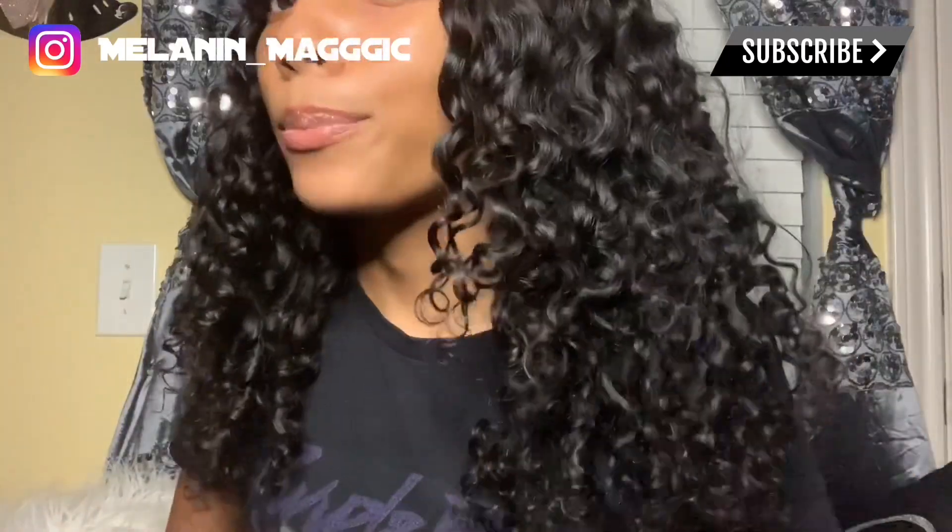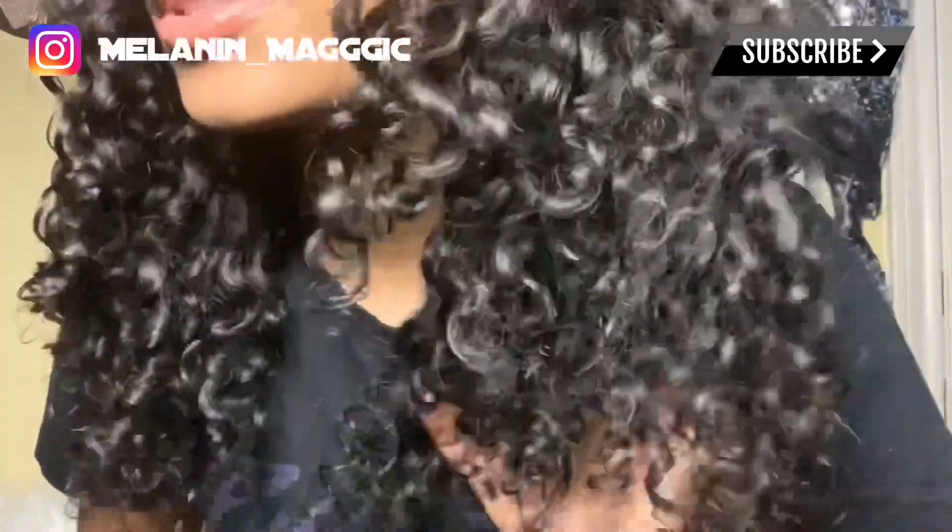The curl just turned out so pretty — let me get a little closer so you guys can see.